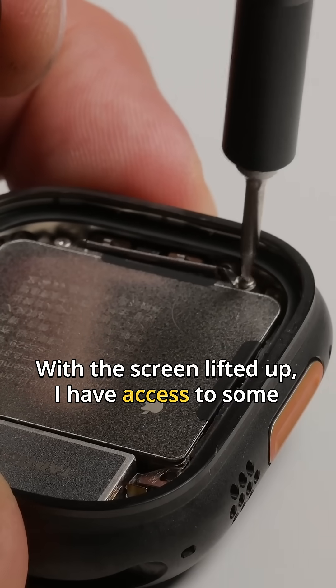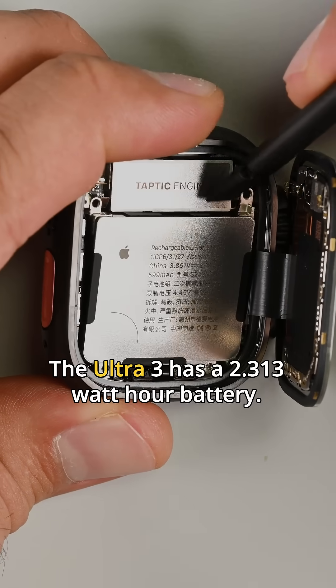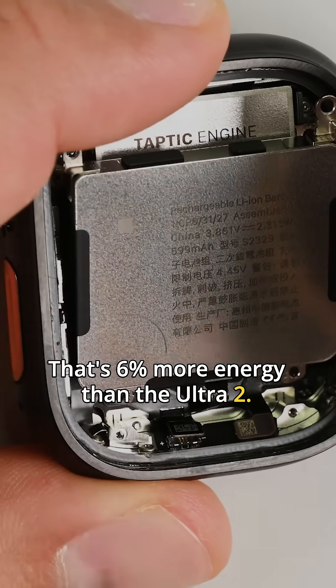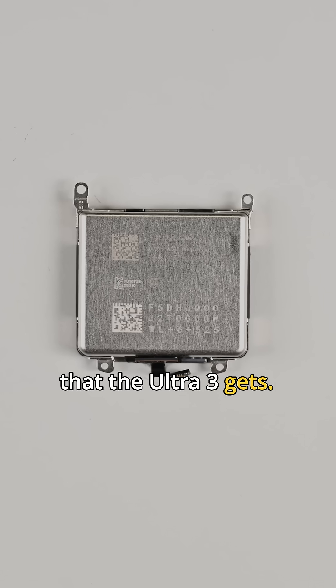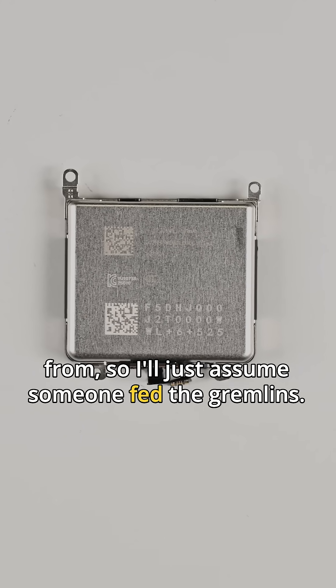With the screen lifted up, I have access to some screws and brackets that let me remove the battery straight away. The Ultra 3 has a 2.313Wh battery — that's 6% more energy than the Ultra 2, well shy of the 16% increase in battery life that the Ultra 3 gets. I don't know where the other 10% is coming from, so I'll just assume someone fed the gremlins.